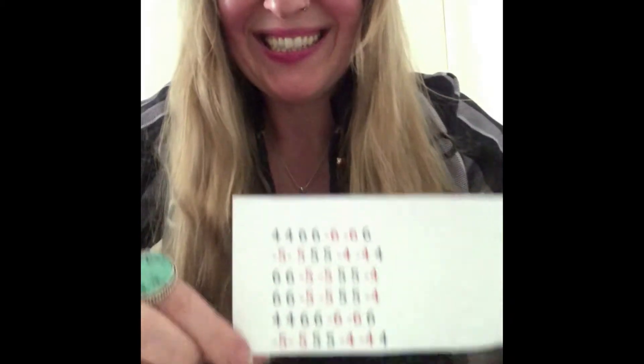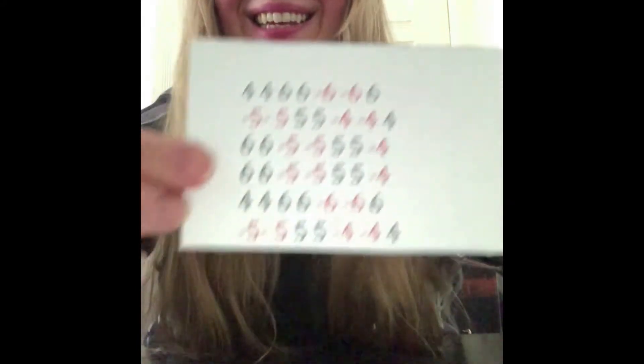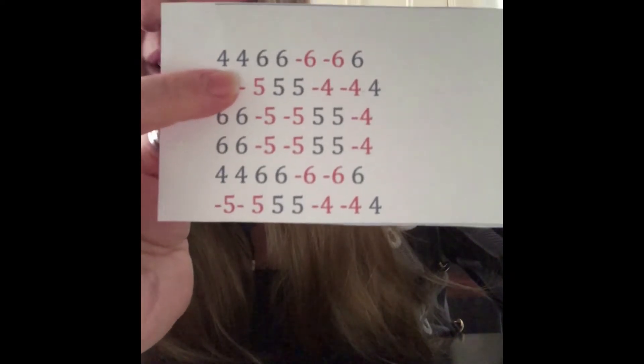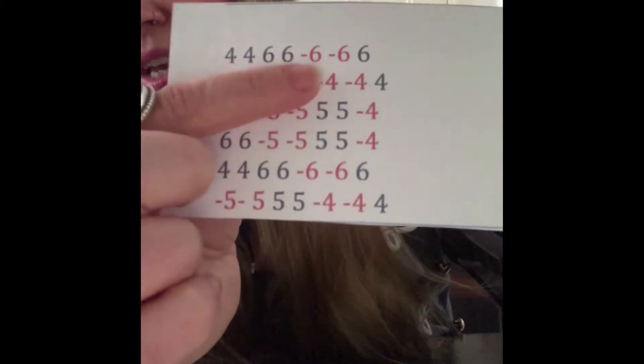So, let's play! Can you see? This is our melody! Twinkle, twinkle, little star! Yes, of course you know it! Look! Can you see what is written here? Of course! Four, four, six, six, six, six, six, and six.